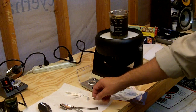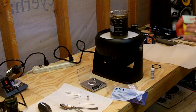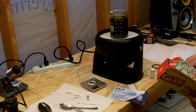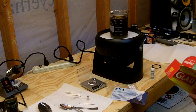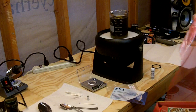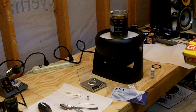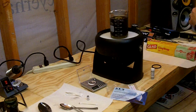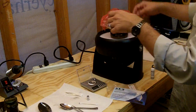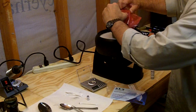Now I'm going to cover it with some plastic wrap to keep it from getting exposed to dust or anything else in the area. And I'm just going to cover it with a little band.